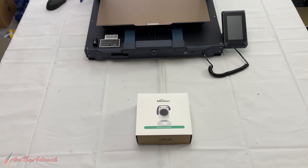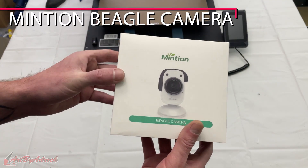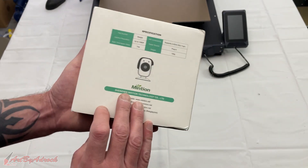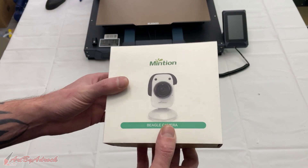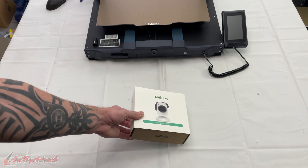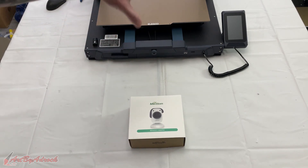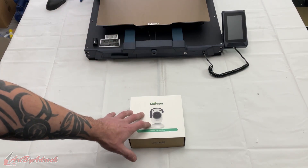What's going on everybody, welcome back to my channel. Today we're going to be taking a look at this Minchin Beagle camera. This is one of those cameras that takes those awesome time-lapse videos — it moves the print head to a certain spot, takes a photo, and continues on.